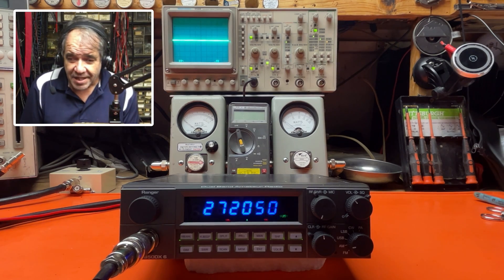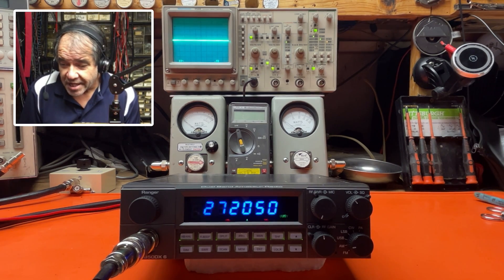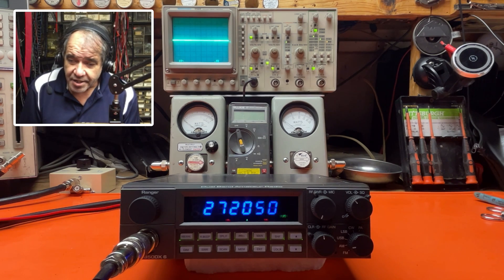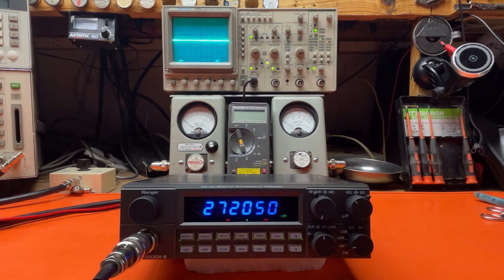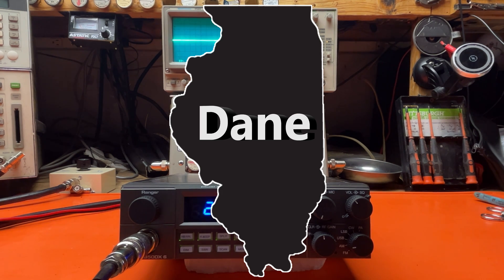Hello everybody, and welcome to Bell CB. We're doing a tune-up report today on the Ranger RCI 2950 DX6. This radio is going to be for Dane in Illinois.